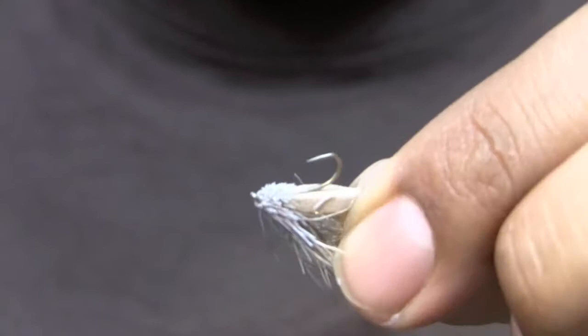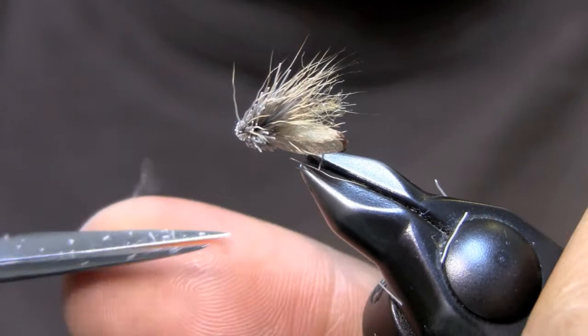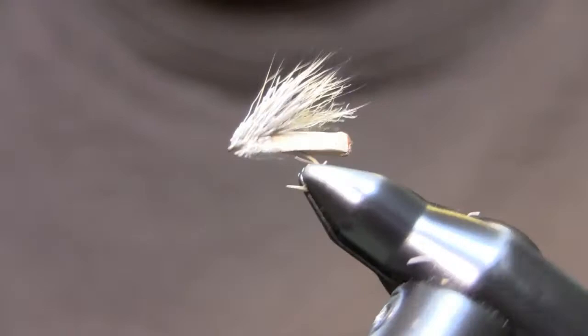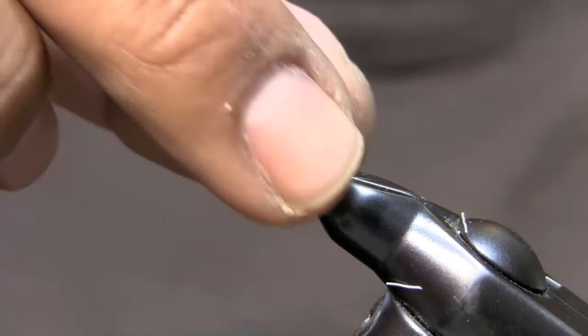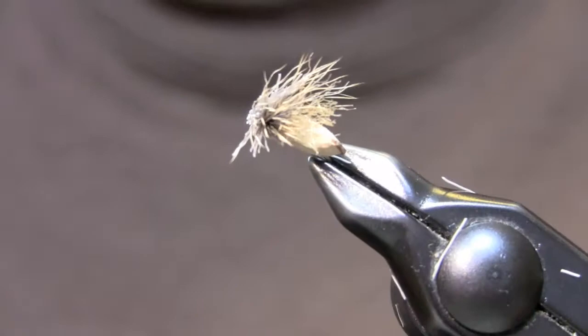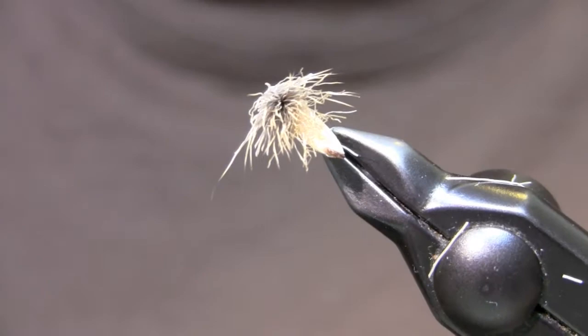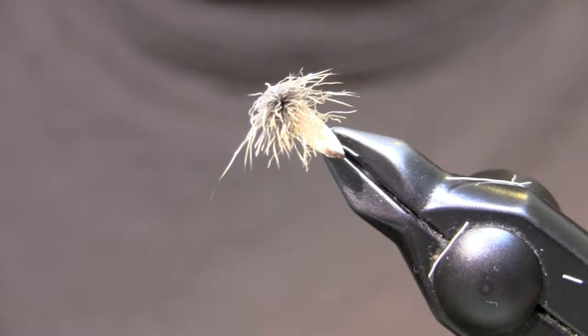Basically that's it. I'm tying these in tan for the most part — you can tie them in black, yellow for little yellow sallies, olive, or whatever you need to match. Tan is my most useful color pretty much for the summer. It's got great flotation with the foam, it's got buoyant deer hair, and it's pretty durable. It's a great little pattern, and once you figure out what you're doing it's a three-minute fly, so you can crank them out pretty easily. If you don't stack the hair you can crank them out even faster. Great little pattern to have for any waters you want to fish — black, yellow, tan, and olive are all great colors to have.